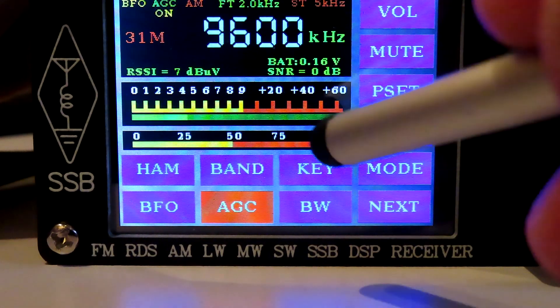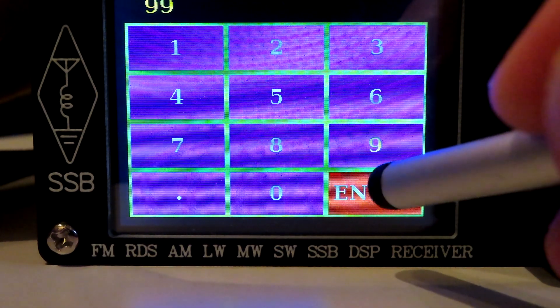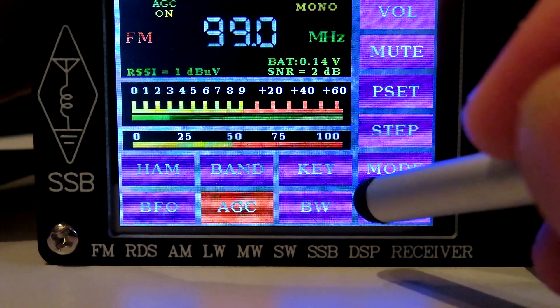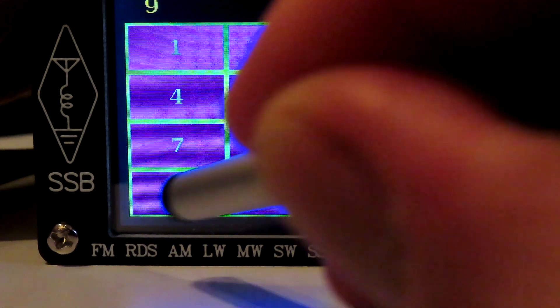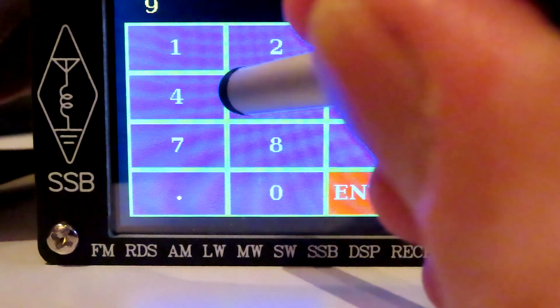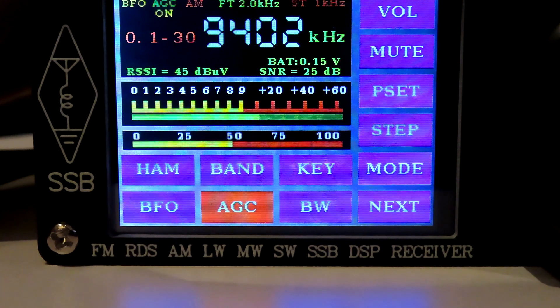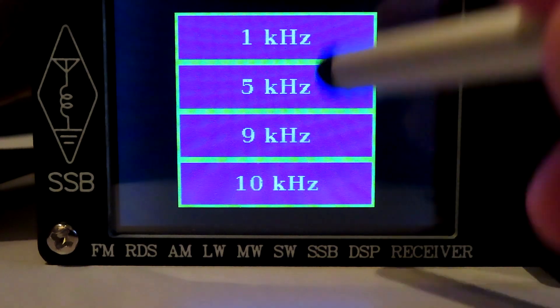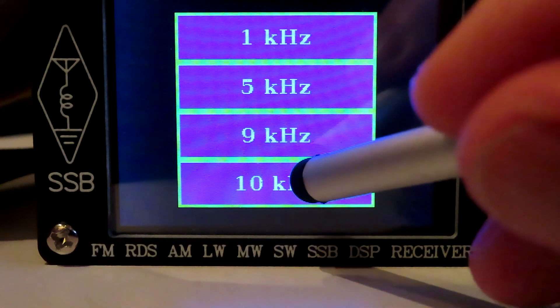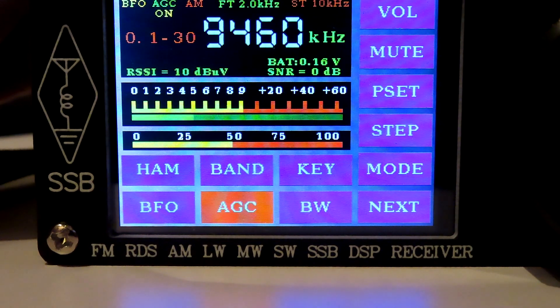Another thing we can do, as I've shown you previously, is press the key button and enter a frequency directly — 9.4 into that — and then we can scroll up to Greek radio. The 9kHz step is there all the time; let's go to 10kHz, and then we can step easily through the band.